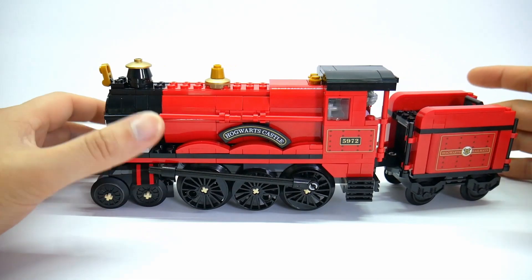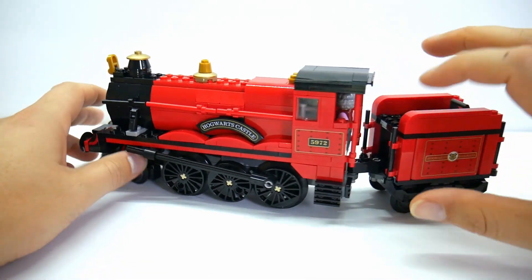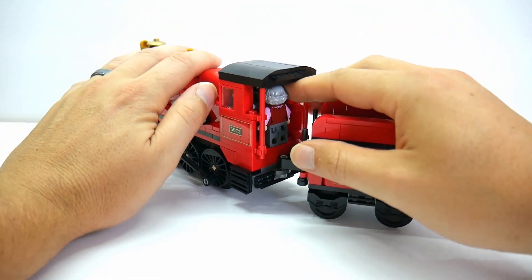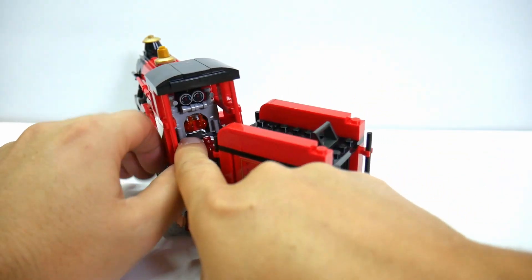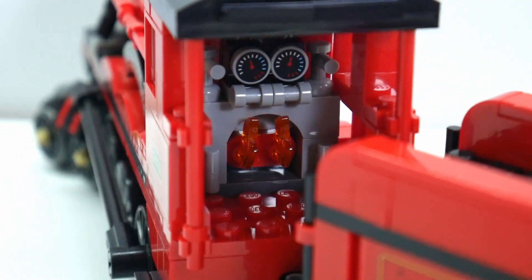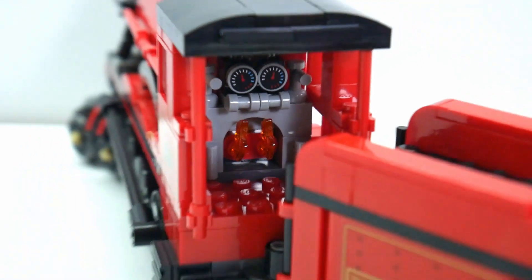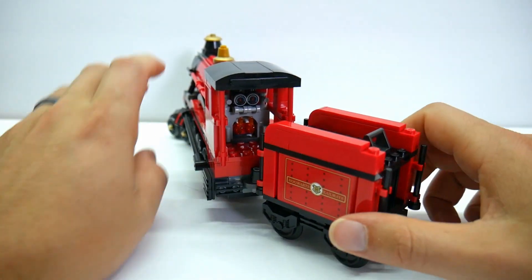It would have been nice to have just some one-by-one black studs on here just to simulate having coal up there, because this is a coal engine. But it didn't. There are some bars and nice details. You can fit a minifig in there without a problem. Inside, they do have some fire in there, which is pretty cool — a neat little accent. That fire is like the feathers from the 90s that knights used to put in their helmets. I thought that was a pretty nifty little build technique.